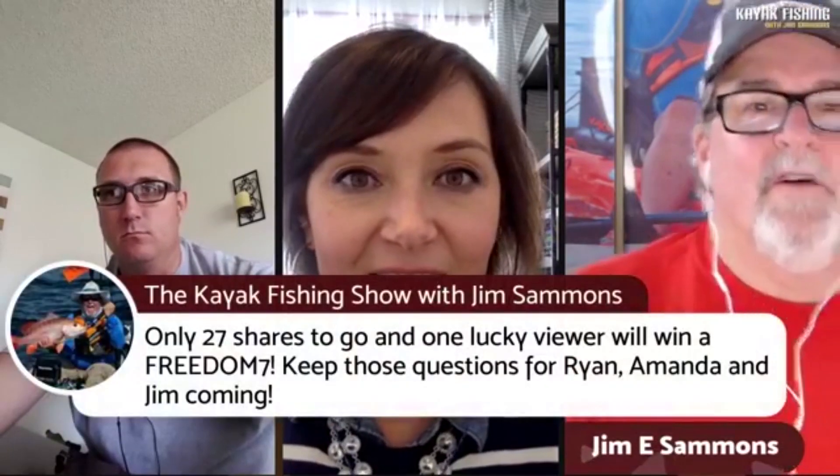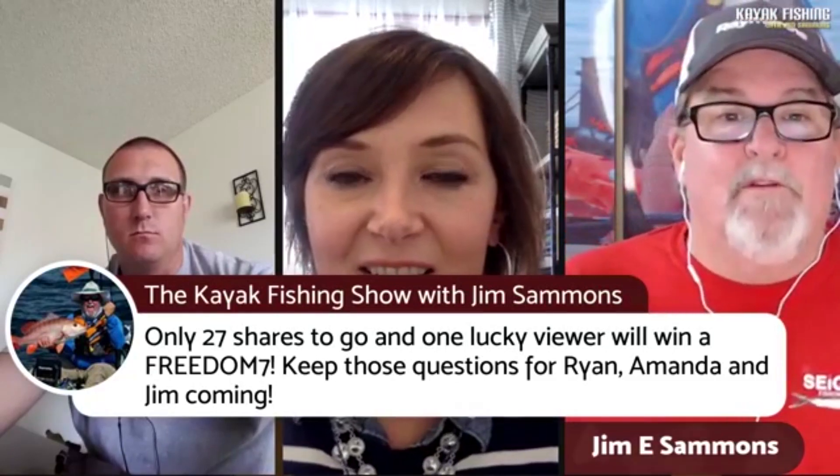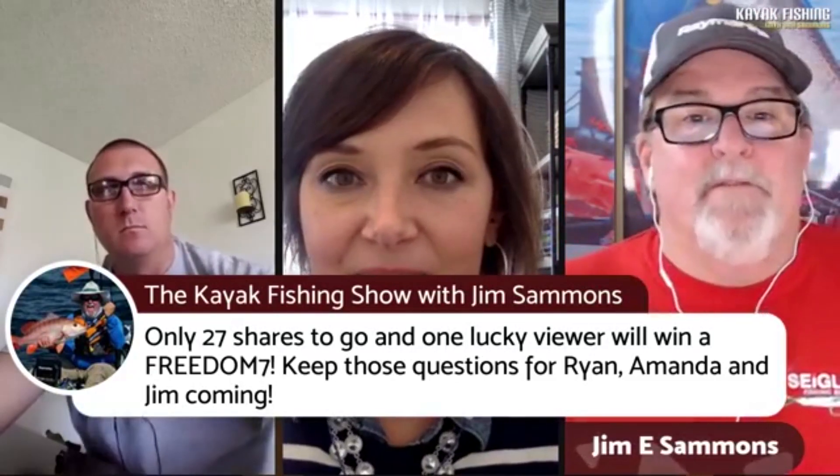All of a sudden the questions have popped up on screen — it says 47 comments and 34 reactions. Seems they all showed up at once. We're only 27 shares away from giving away a Freedom Seven. Remember, we want 100 shares because this is not an inexpensive item — 500 bucks.